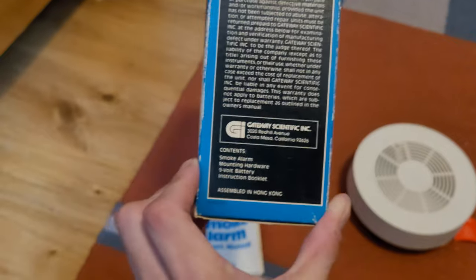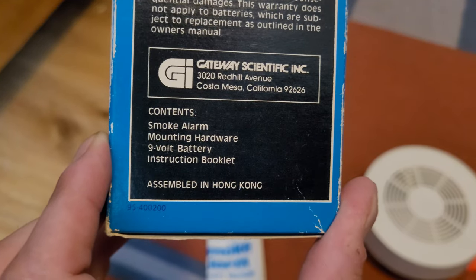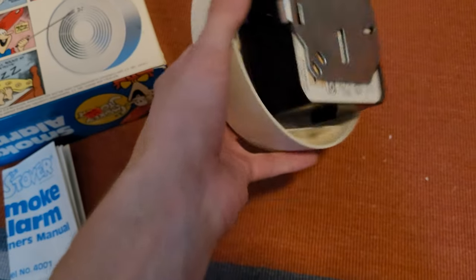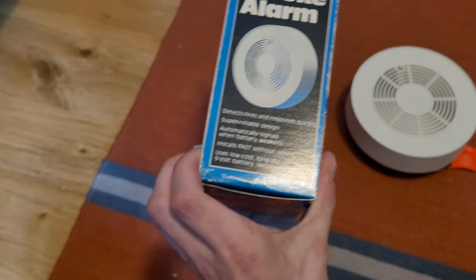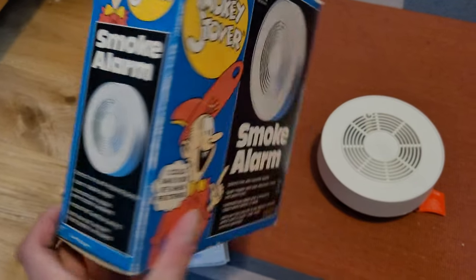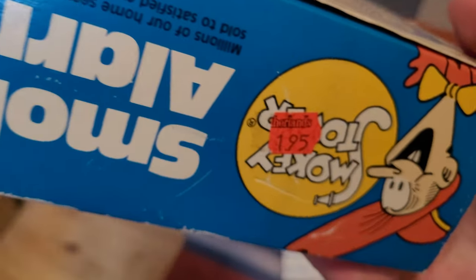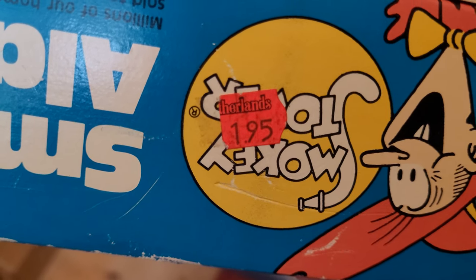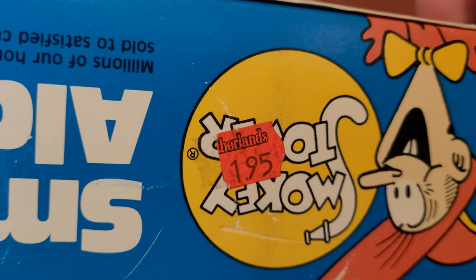On this side you've got your limited warranty and the Gateway Scientific logo. Contents include a smoke alarm, mounting hardware, and a nine-volt battery — so there's got to be a battery in here somewhere, but it doesn't look like it's in the unit. Looks like there's a $6.99 price tag, and on the bottom it looks like it was sold at some place — I can't really read it, the sticker is half removed. I've never heard of a chain like that.